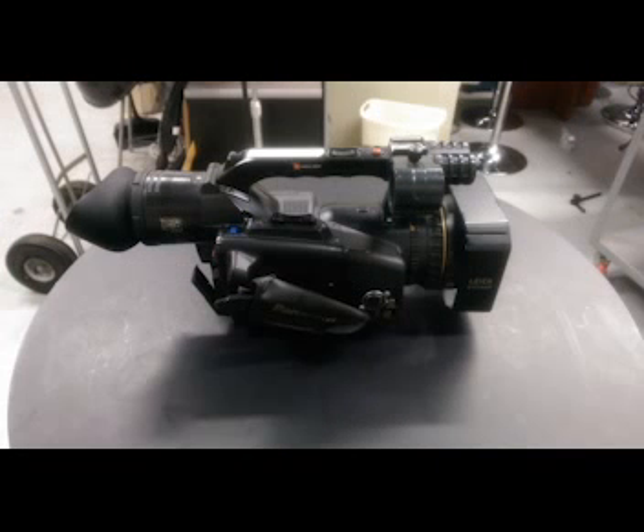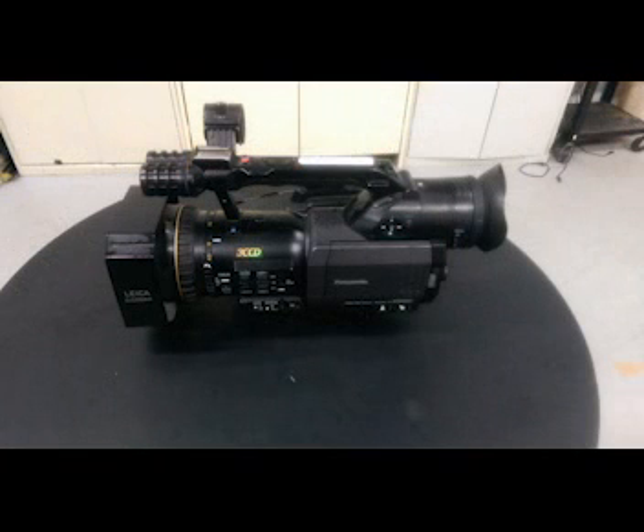We're going to take a look around the camera. Here's the right-hand side, and coming up, here's the left-hand side with all the buttons and switches — all the fun stuff.